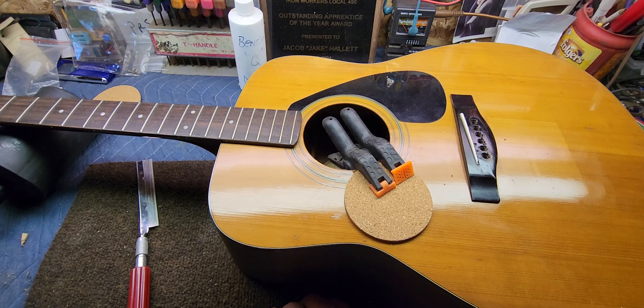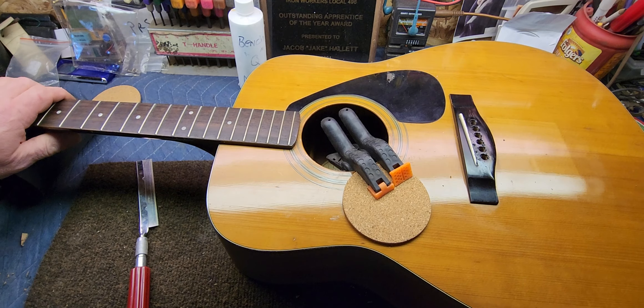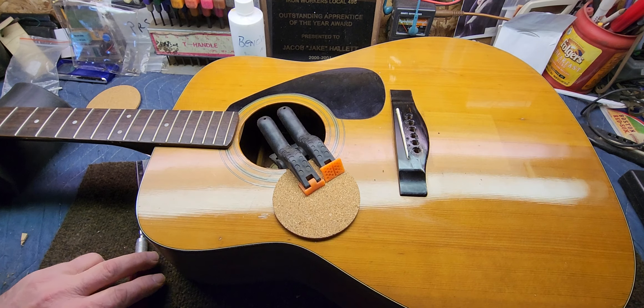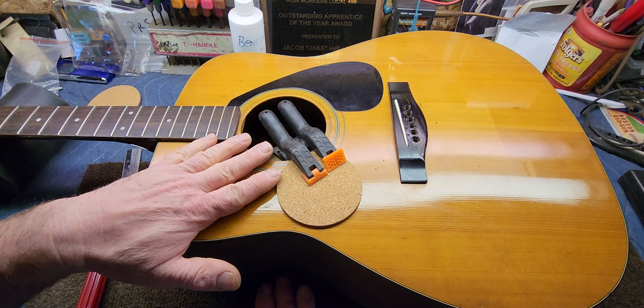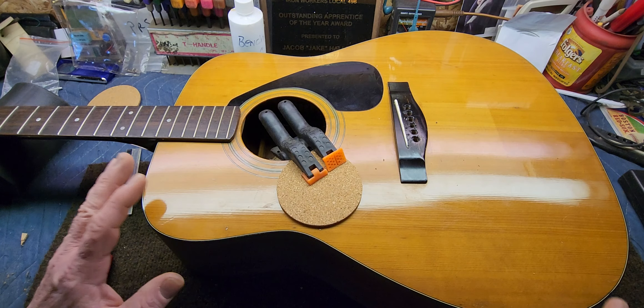Hello there folks, how's it going? I hope you guys are all doing really good today. We're moving right along on this Yamaha FG410A project. I've been putting quite a bit of time into it and trying to get some of the hurdles out of the way.